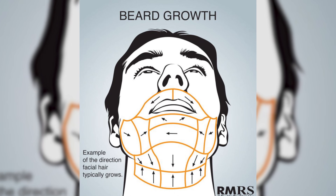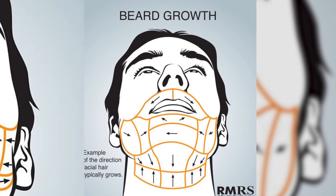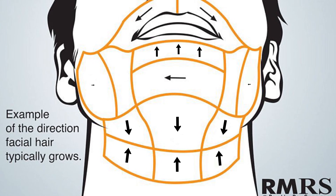Right here on the map, we can see that the hair on your face grows in a variety of directions. This isn't the same for every guy, but in general, the hair above your lip grows down and outwards. The hair at the bottom of your neck grows upwards. The hair right underneath your chin grows down. Right above your chin, the hair typically grows up, going from your jawbone to your lips, and the hair grows in an inward direction.